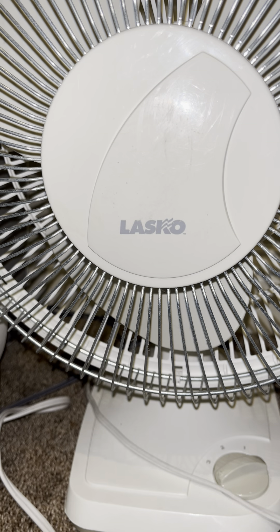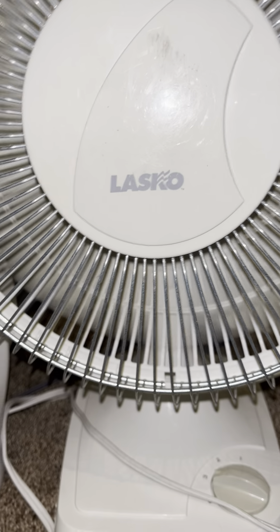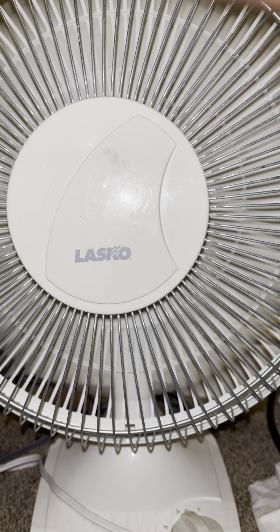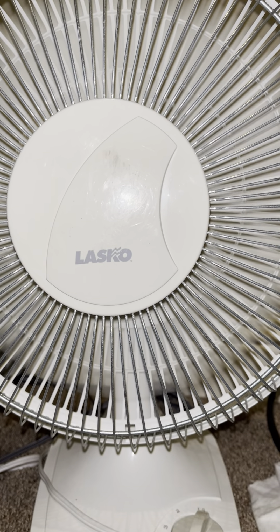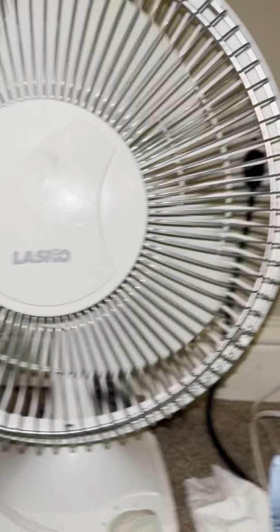So angle it down like that and then let's plug it in. It blows a lot of air — it's very strong. Even on low speed, it blows a great amount of air. It's just an amazing fan. I really do love it. I always liked the way these looked.